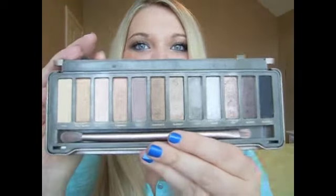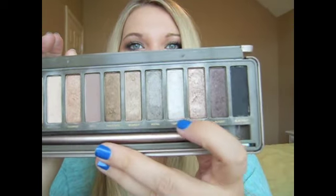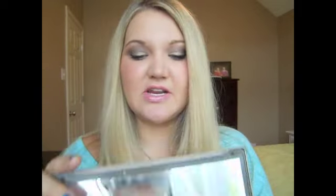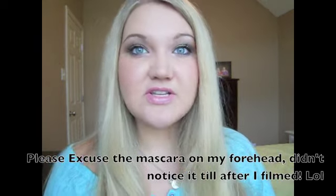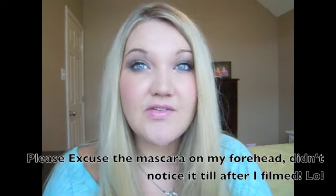So this look is made from the Naked two palette and I used some of the bronzy colors, a taupe color, and then the Busted color. I just created a really simple everyday look. I feel like this is not too dramatic — it's very wearable for every day. I wouldn't call it natural but it's work appropriate and daytime appropriate. This is my go-to everyday look using the Naked two palette.